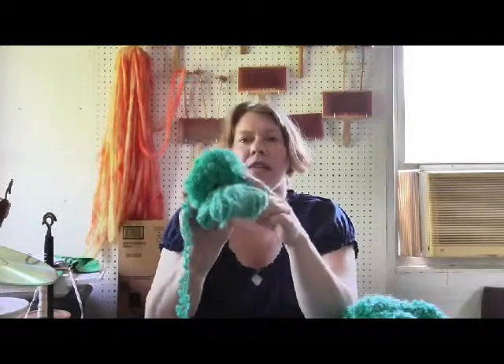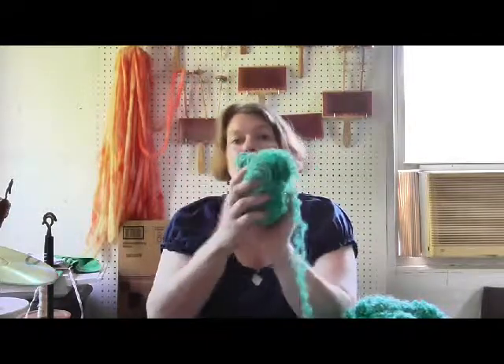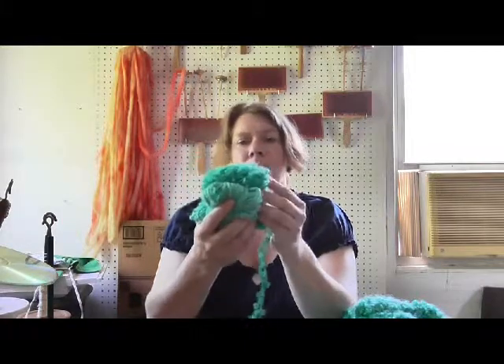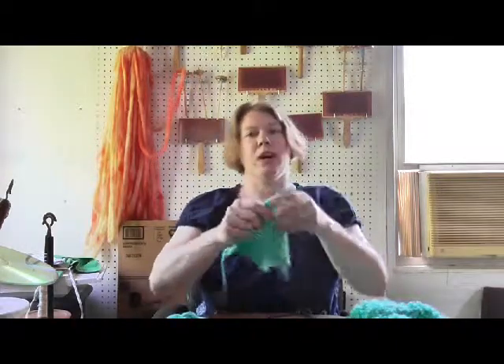You'll notice that the mohair actually takes the dye a little bit darker than the angora does, even though they were in the same dye pot. So it's just a little interesting take on how differently they take the dye, and I did do a swatch.